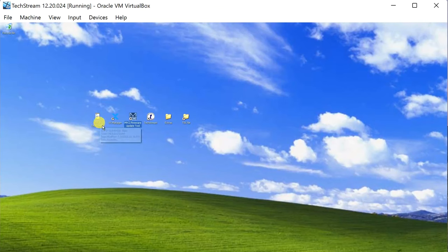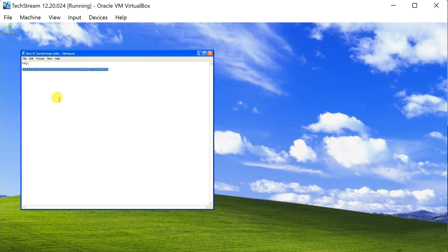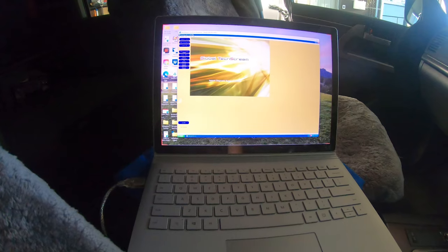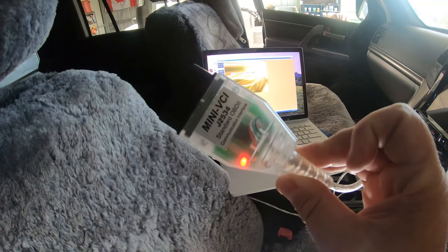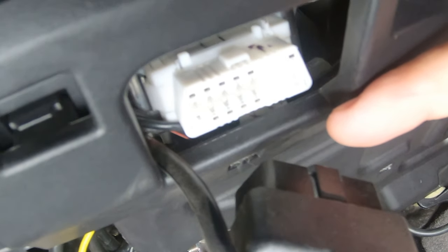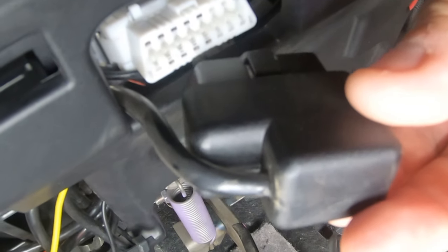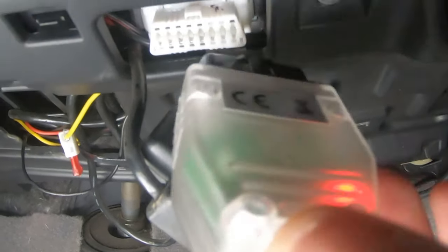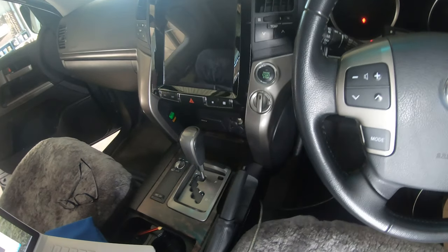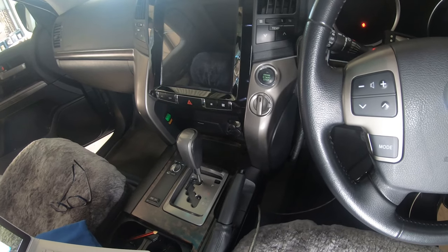The first time you connect TechStream to the vehicle, it's going to ask for a registry key. This little program is that registry key. You can try copying and pasting it into TechStream — that did not work for me; I had to key it in from the keyboard. Once you get the registry key in, you only need to do that on the first occasion. Now I've got my laptop in the car. It's time to hook the cable up to the OBD port. Underneath your steering wheel, right here, is the OBD port. We take our mini VCI cable and plug it in. Now the vehicle has to be on — either running or in the On position — because otherwise the ECU is idle and there's no communication happening.